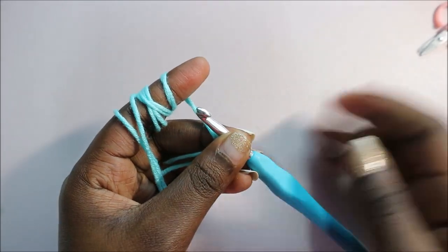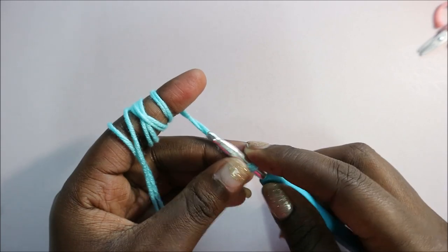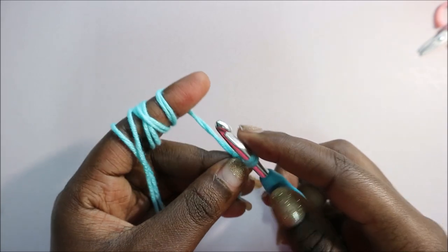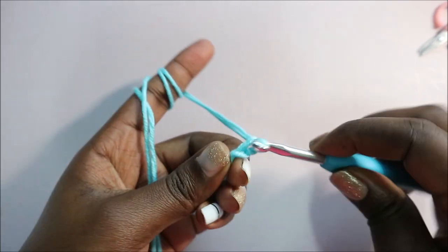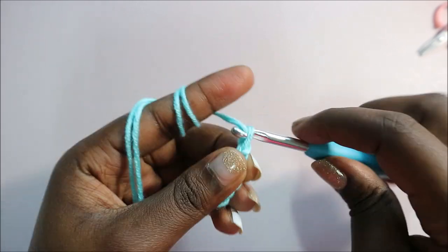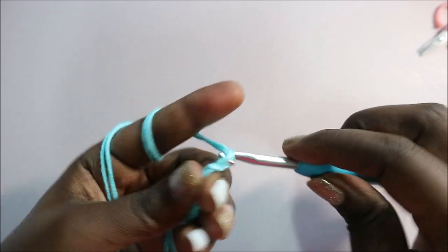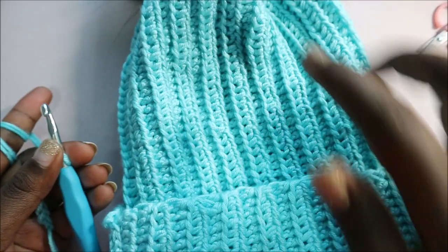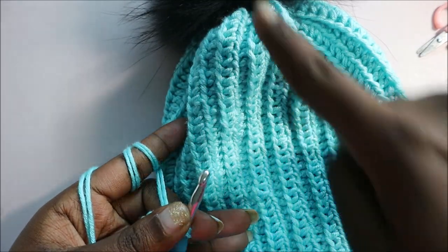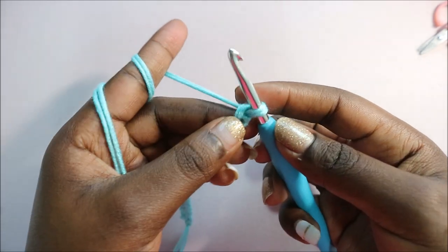We're going to start with a chain 50 for an adult size. If you're making for a kid size you can do a chain 30 or maybe 25 according to the size of the head, so you can adjust the chain size. I'm going to do a chain 50. The chain will determine the height of our hat — from here until the top. Repeat until you have a chain 50.